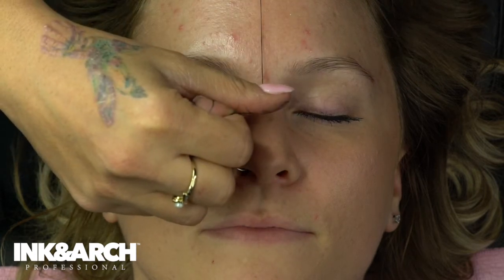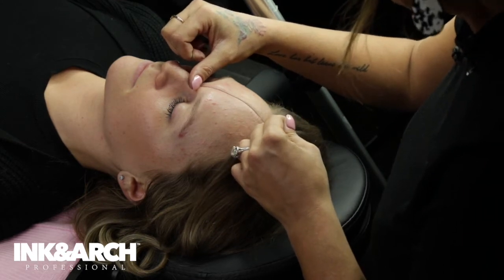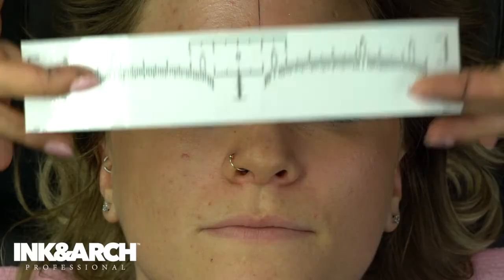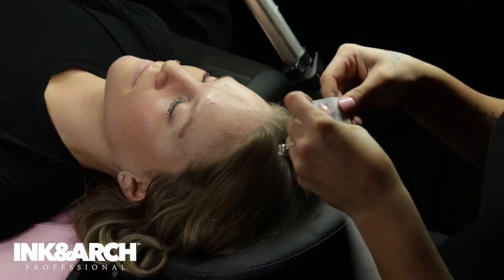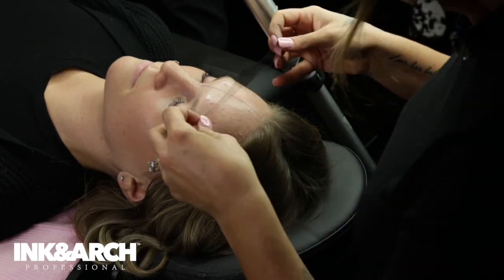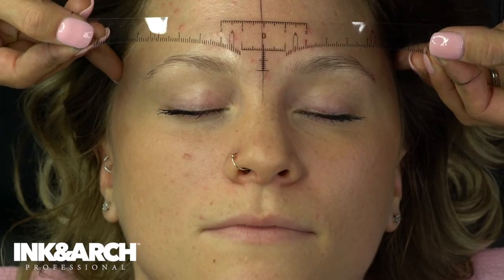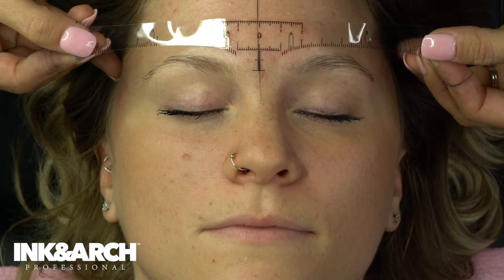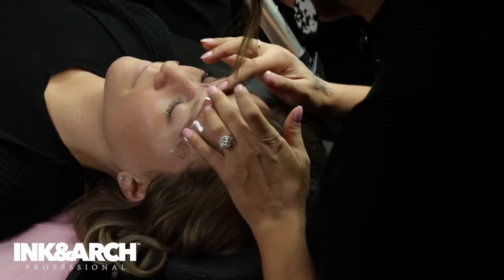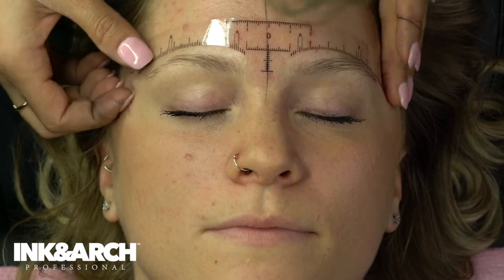I'm going to come right down the middle here — this is exactly where I want her center line to be — and then you just tug up just a little bit. Now I'm also going to use the ruler. You do want to work pretty clean, so you don't want the brow mapping string all over your client's face. We're going to hit this up at the top here and make sure this is all lining up. We've got that string lining up right through the zero and we're good to go.